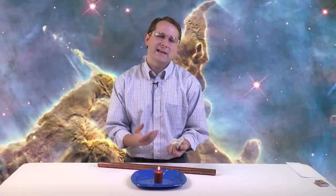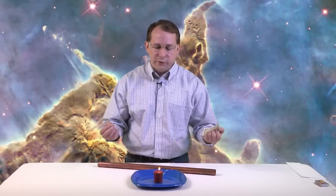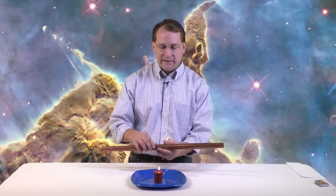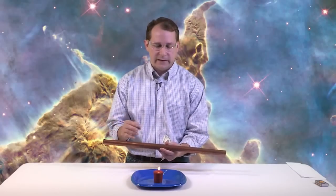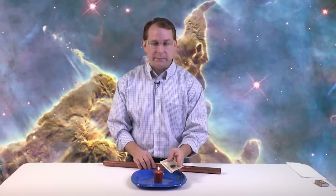So the temperature of the money is not actually able to rise high enough to actually burn it. Because as soon as we put the heat into the money, the copper carries the heat away and it's distributed through the copper pipe, goes into the air, and leaves. So that is why this works, and that's why you're able to do this without actually burning your money.